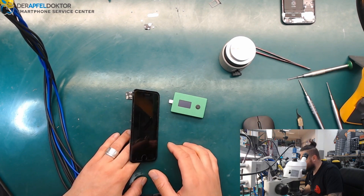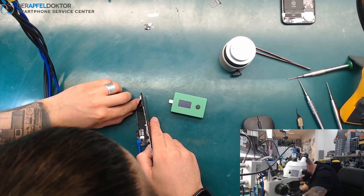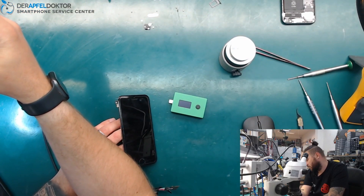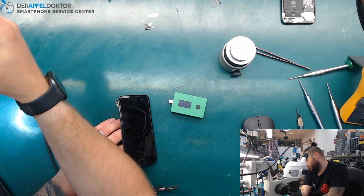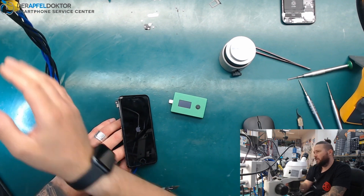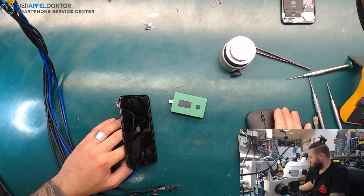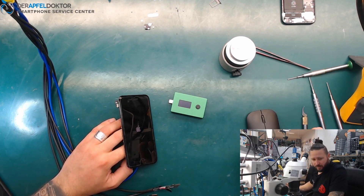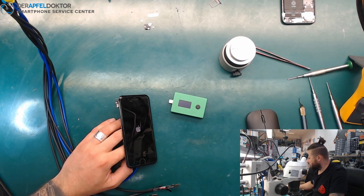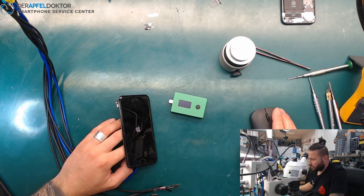I just didn't connect the front cam for the ambient light sensor — I'll do that so you can see it really works. We just boot up one more time and you can see it really works. You see the Apple logo glowing. After that I can take my next job. Got a lot of jobs to do today in the morning — a lot of iPads need to be repaired, always display and dark flex issues.